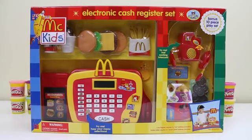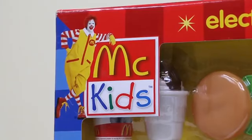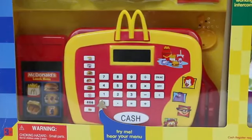Hey everyone! AwesomeDisneyToys here and today we're bringing you McCid's Electronic Cash Register Set. We'll be able to start our own McDonald's today. Are you guys ready to make some hamburgers?